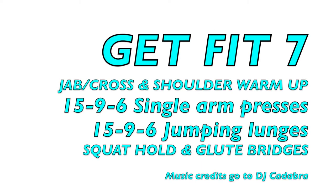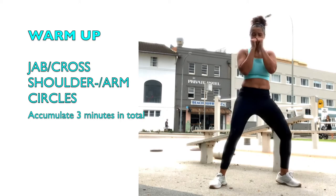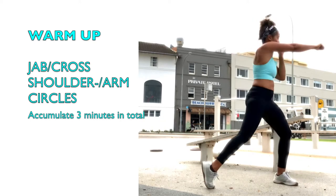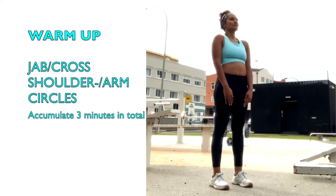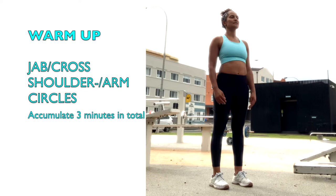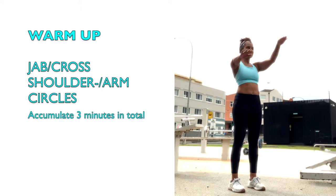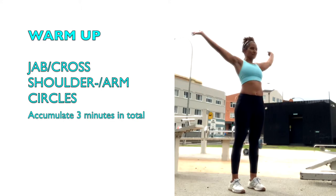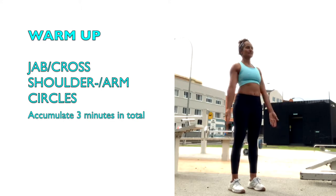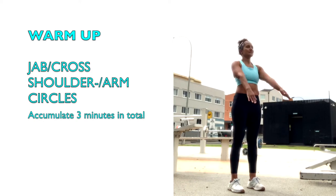Today's workout is a couplet. Warm up with punching from side to side with shoulder circles backwards and forwards, and stretching your arms up and down and around. Accumulate three minutes in total.